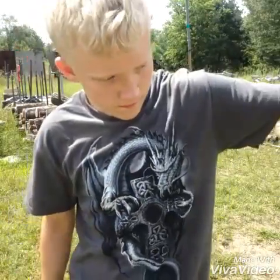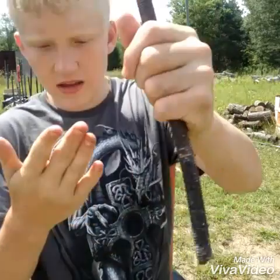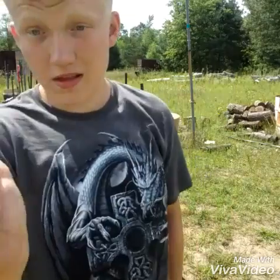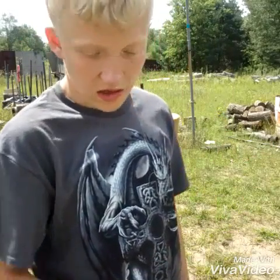Well, the problem that I have with this weapon is when you hit it'll slide, and it's gonna hurt. But it'll work.